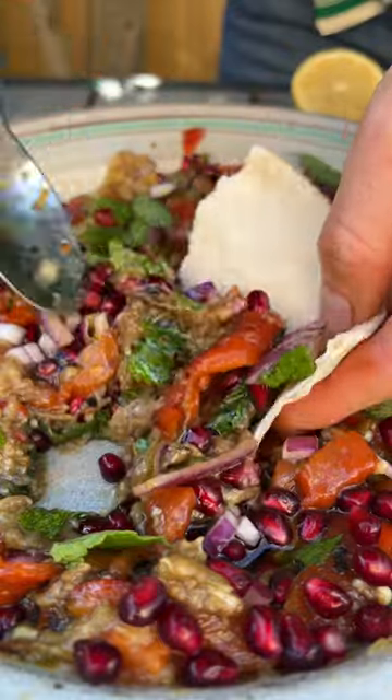Mixy mixy mixy, and face plant into that. And it is summer on a plate right there. Enjoy.